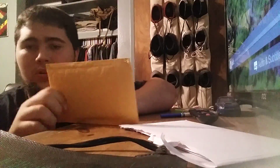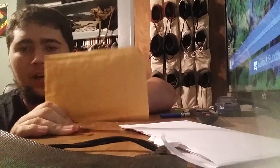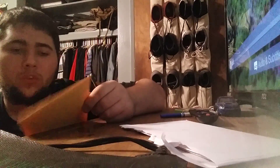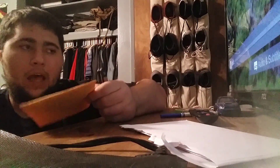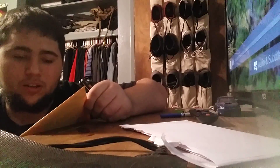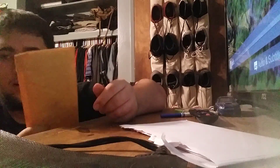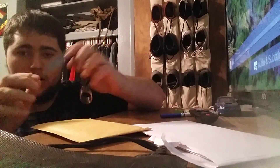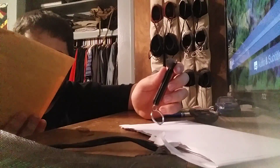Hey guys, today I'm gonna be doing an unbagging of some seeds I got from Mi Gardener — I'll put his link in the description, so check it out. I went to the store because I just wanted to see if they had the Trifecta Plus, but it's out of stock, so I decided to get a few things instead. I'm gonna quickly open it and show you — I've already blocked out my name and his address as well as my address.